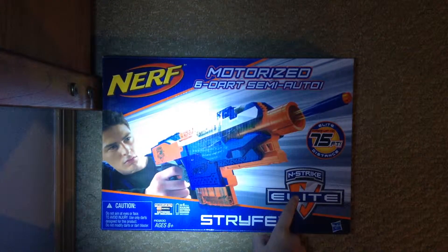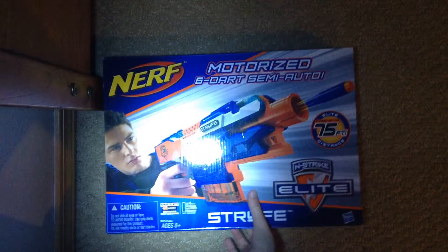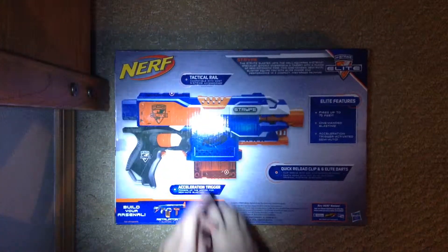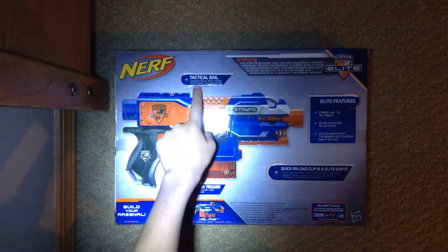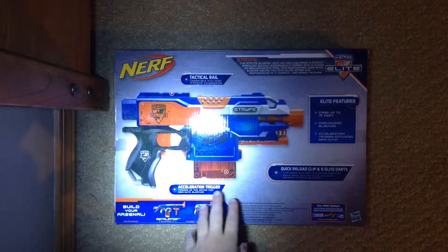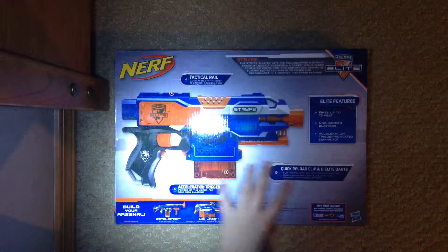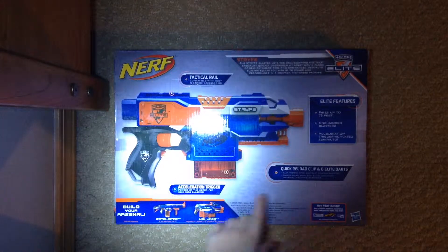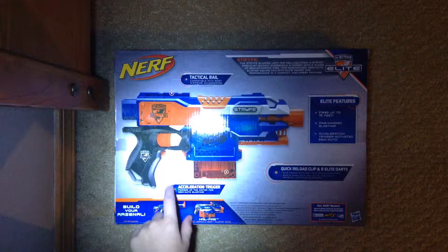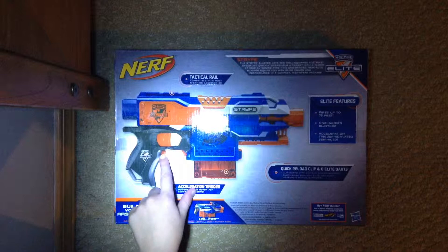It comes with a six round magazine — Nerf N-Strike Elite, the Stripe. Motorized six start semi-auto. Let's go to the back. Tactic Corral can pedal with the most N-Strike accessories. Fires up to 75 feet right there. There's Retaliator and Hailfire down there. Join the Nerf Nation. Accelerate trigger powers up the motor for semi-auto blasting right there.